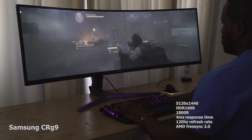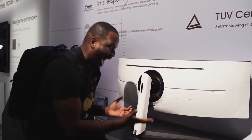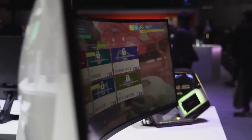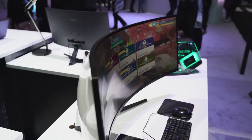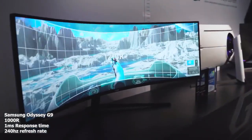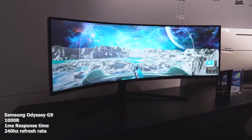Now let's look at what the Odyssey G9 brings to the table. First, the curvature radius is 1000R, which means it's tighter — it feels good and you can see everything all around. That panning space is really nice. This monitor also comes with a one millisecond response time, and it's a 240Hz monitor, not 120Hz — 240Hz.